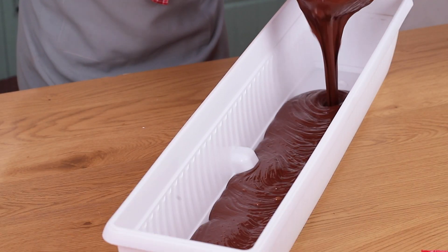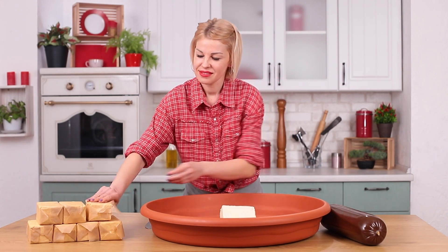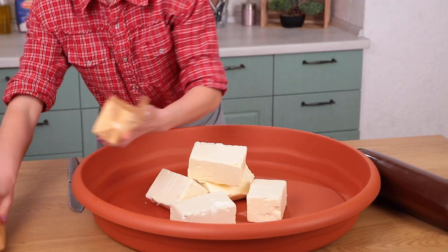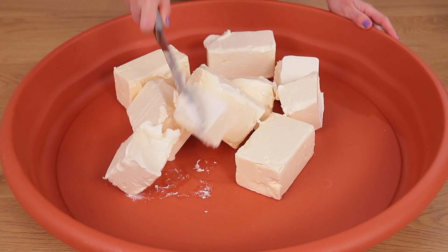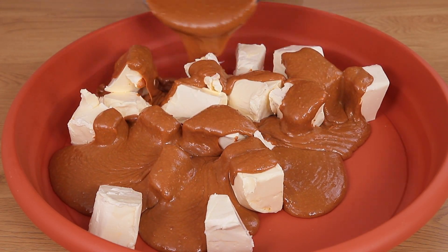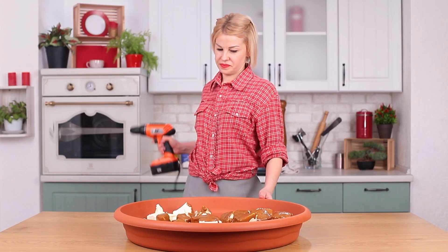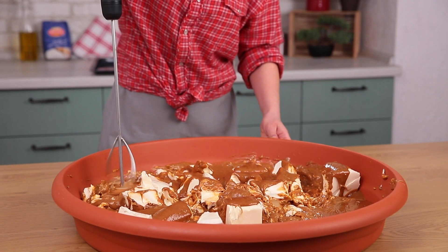Now you can pour in the chocolate. While we wait for the first layer to harden, let's do the filling. We'll need 9 pounds of butter. Cut it into sizable chunks and pour in 9 pounds of boiled condensed milk. Your everyday mixer won't cut it, so grab a screw gun instead.